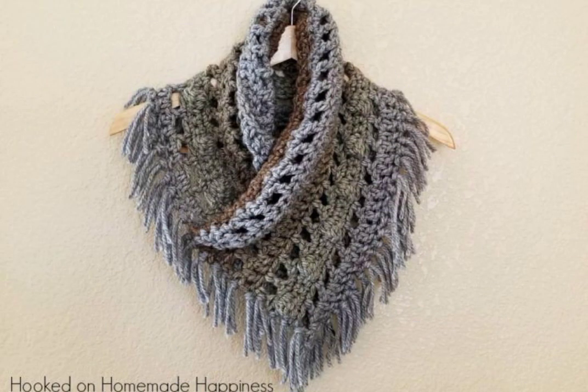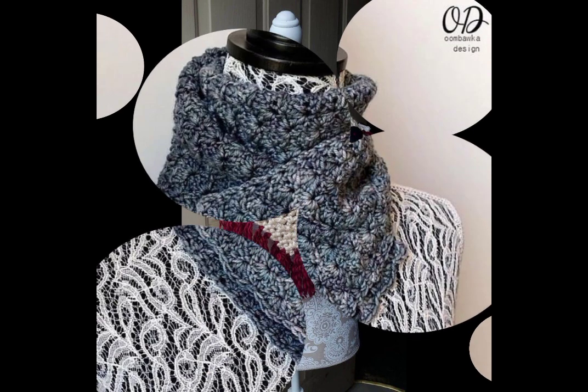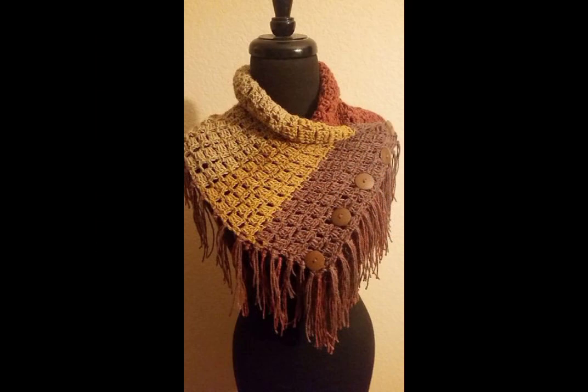Winter season is the best opportunity because whether you will be driving or doing any other things, you can use the neck warmer. You can use it with some fancy buttons and things like that.